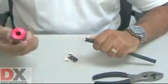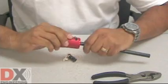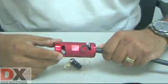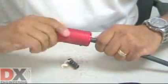Then, invert the tool and insert the cable in the other side. Using the same technique, thread the tool onto the cable. Again, the stripped jacket will be ejected from the cutter slot. The tool will stop cutting when the jacket has been stripped back, exposing the correct length of braid for soldering.